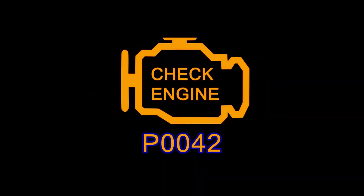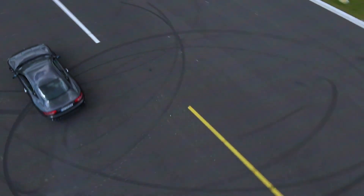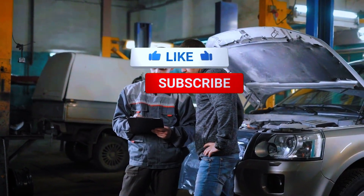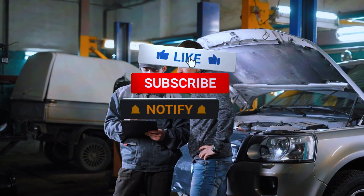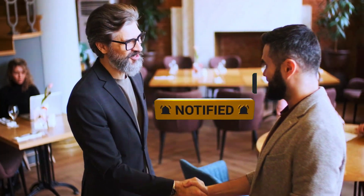And that's how you fix the P0042 code. I hope this video was helpful. If you liked this video, be sure to give it a thumbs up and subscribe for more DIY car repair tutorials. If you have any questions, drop them in the comments below and I'll be happy to help. Thanks for watching, and see you in the next one.